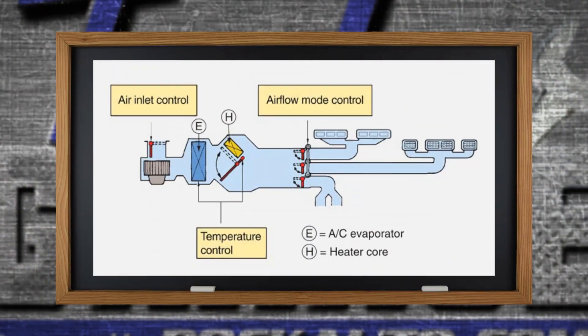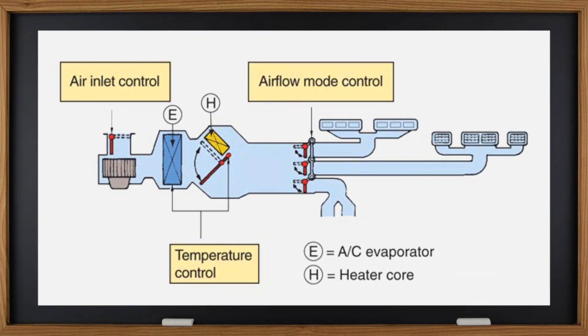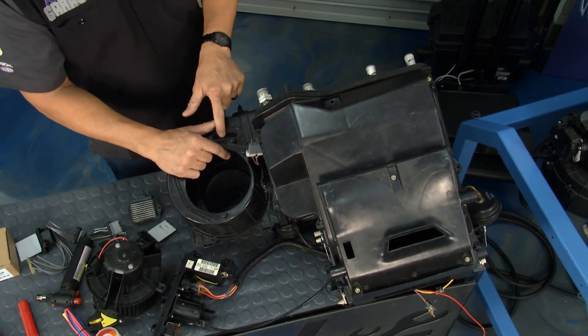Really nothing to it. You can see this case duct system — what a case duct system does is it basically takes the air, routes it through the system, and puts it out where you want it. Whether you want heat or air conditioning, you have an evaporator and you've got a heater core.